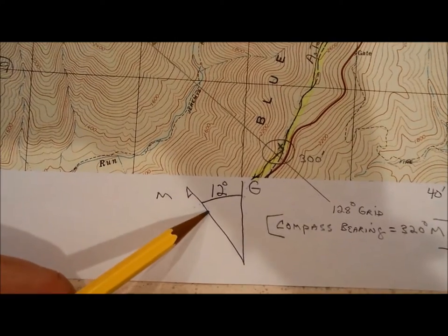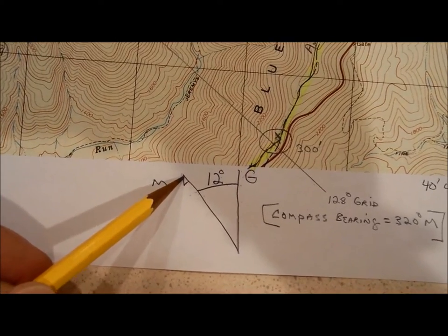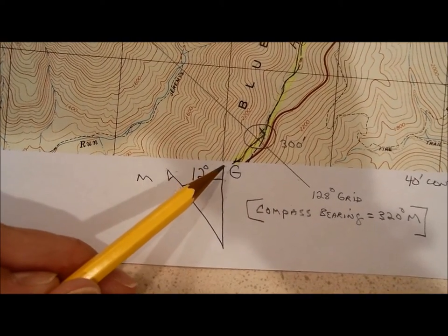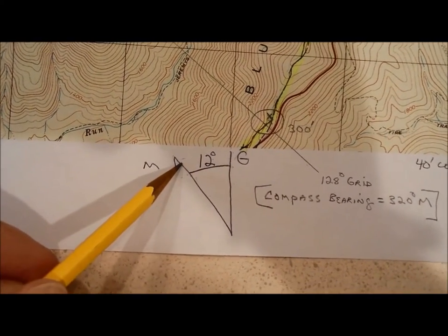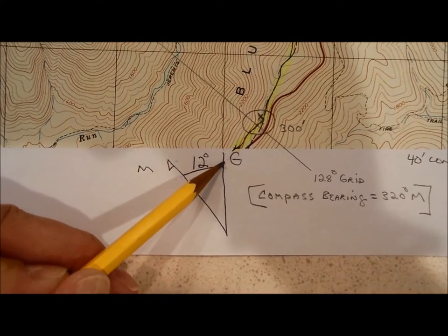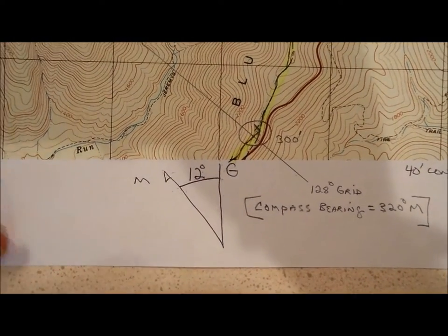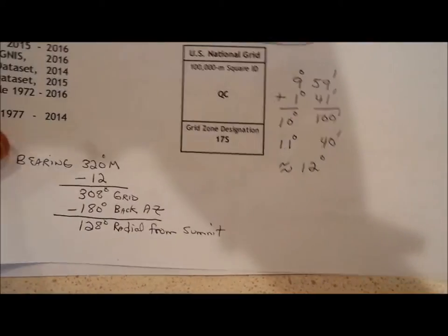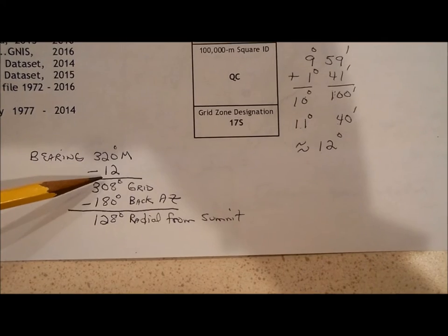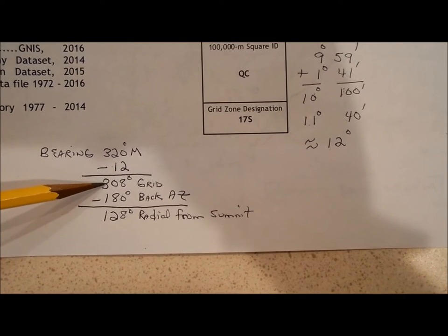When you point your compass to magnetic north, you're pointing it 12 degrees west of grid north. So if something lies along a grid line, it will have a magnetic bearing of plus 12 degrees. That means to convert from a magnetic bearing to a grid bearing, you subtract 12 degrees. My bearing was 320 degrees magnetic, so subtracting 12 gives a grid bearing of 308 degrees.